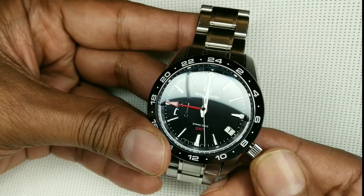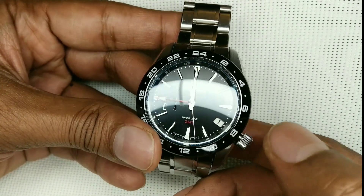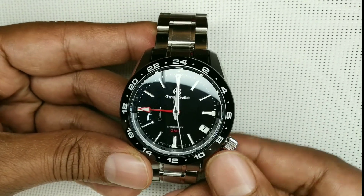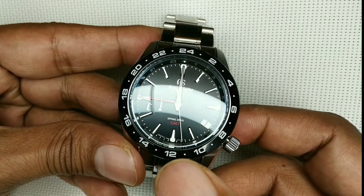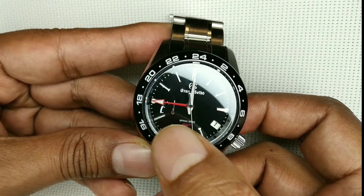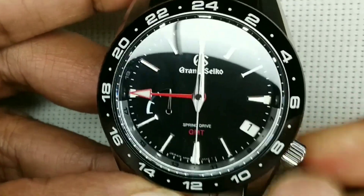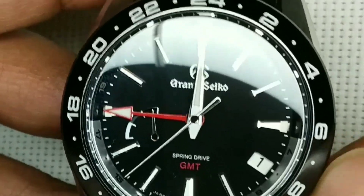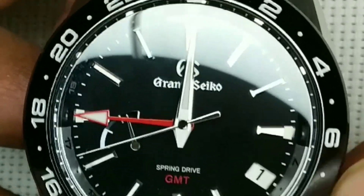I have set the time at 12 o'clock and the date at 1. I'm going to give this a full wind, and on a spring drive it's very easy to know exactly when that is — it's when the sub-dial power indicator reaches its highest value. Then I will set it aside and every day I will keep taking a tally to see exactly how much power is left.